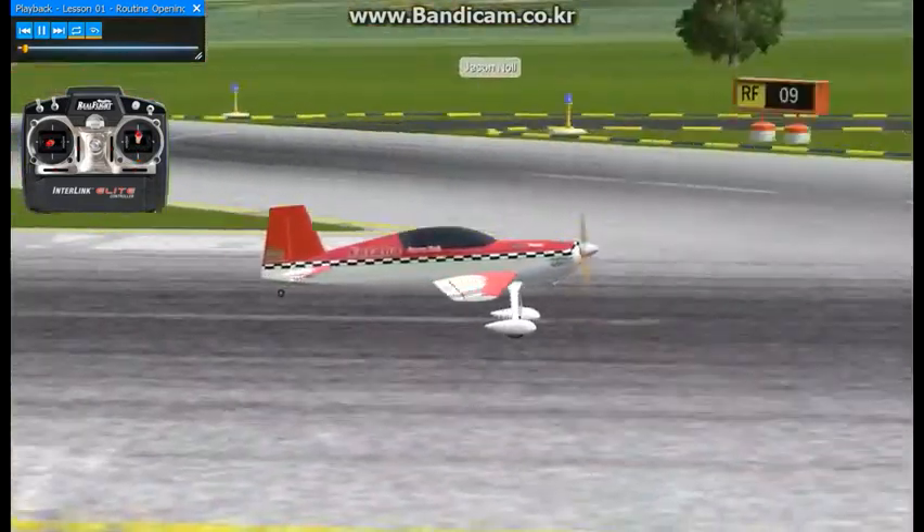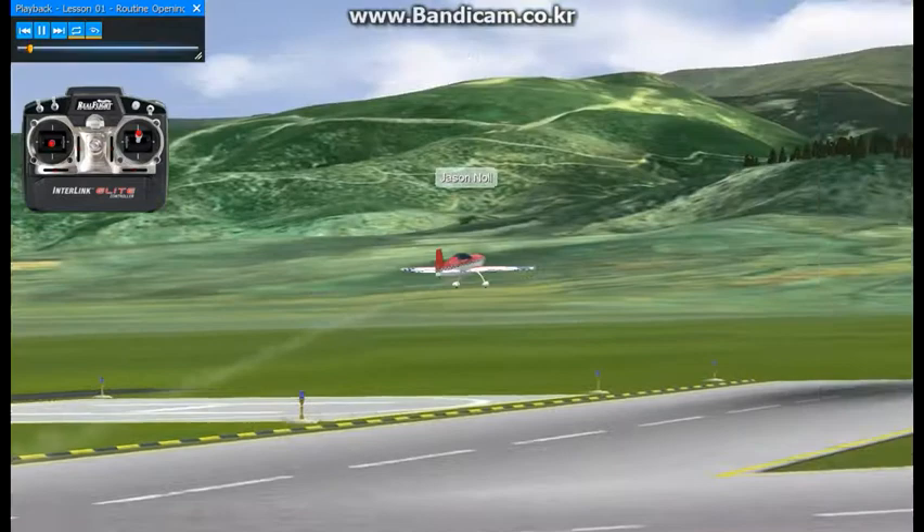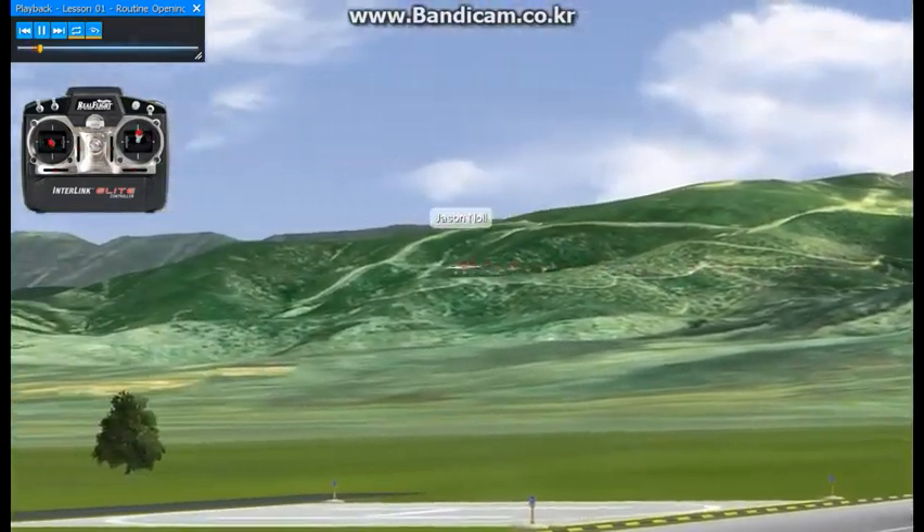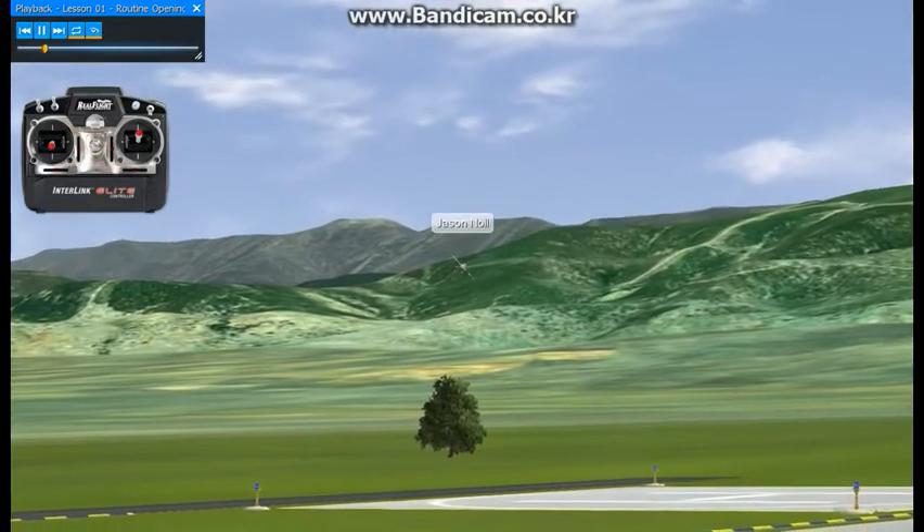This is lesson one of the 2007-2008 XFC freestyle routine. This is going to be the opening sequence, which is the pace setter for the rest of the sequence, so we've got to make sure we get it right.